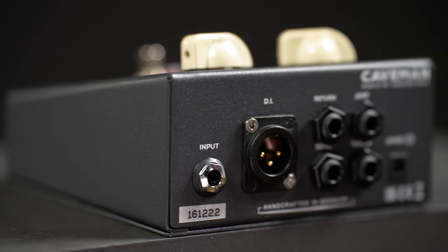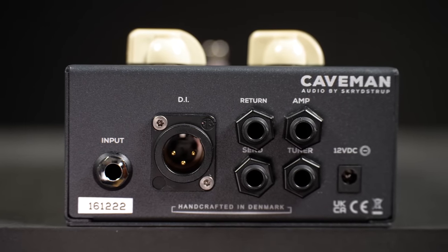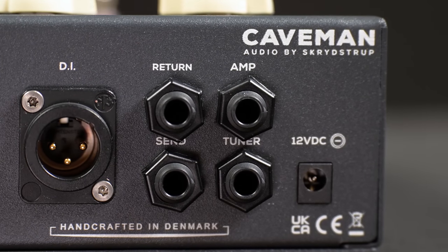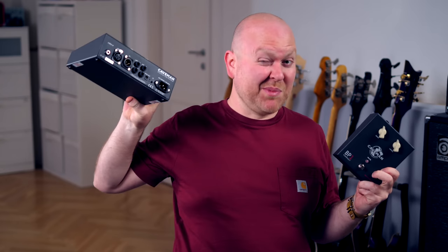On the back of the pedal we have all our ins and outs: one standard bass input, the transformer-based XLR DI out, an effects loop, an amp out, the tuner out, and your 12V power in. 12V makes this a pedalboard-friendly pedal, and for the big one you will need an extra power cable.